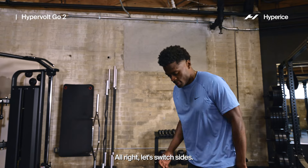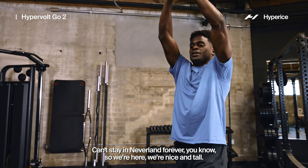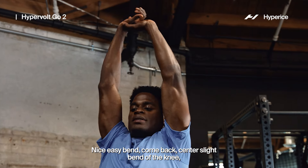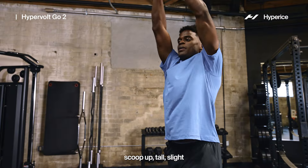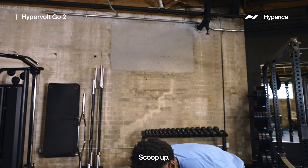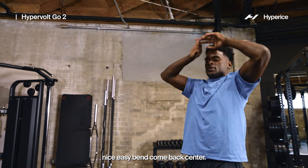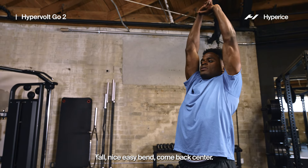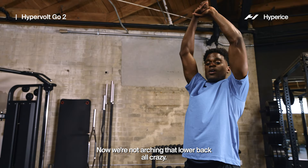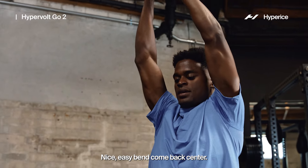Let's switch sides — stagger, one foot forward. Press down then grow up. We're nice and tall, nice easy bend, come back center. Slight bend in the knee, scoop up, tall. Repeat — slight bend, come back center, scoop up. We're not arching that lower back — we're still staying tall. Nice easy bend, come back center. Good. Now shake it out.